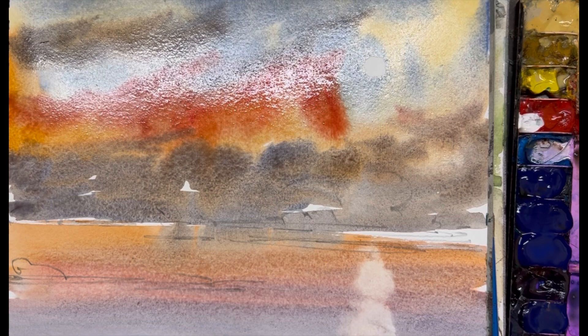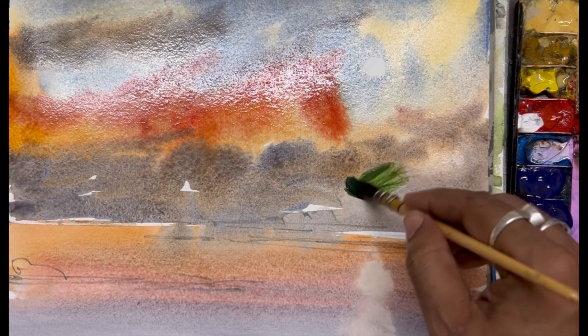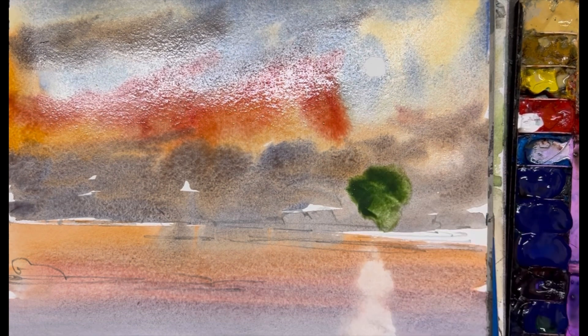I'm just removing some color from the water surface to make the sun reflection on the water ripple. I am mixing blue, green, and purple together to make the dark green on the horizon.